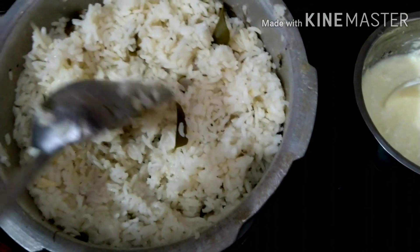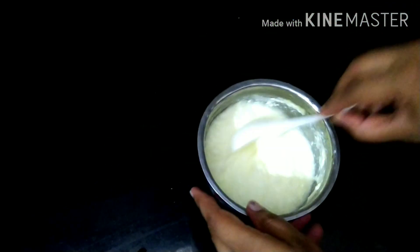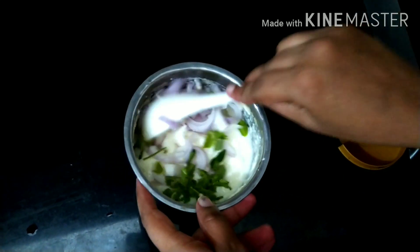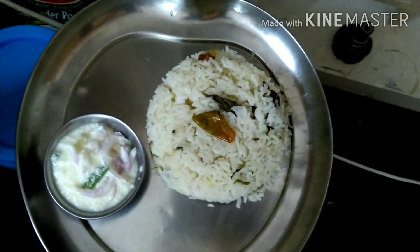The rice is ready, so we can serve it. Now it's ready for the side dish. You can add a potato or soy fry if you want to make it easy, or you can add it with pickle. Let's mix it in a little bit in the pan. It was super ready for us. I will serve Raita too.